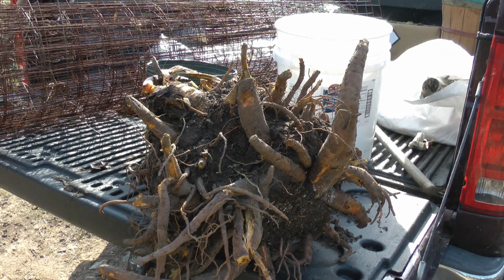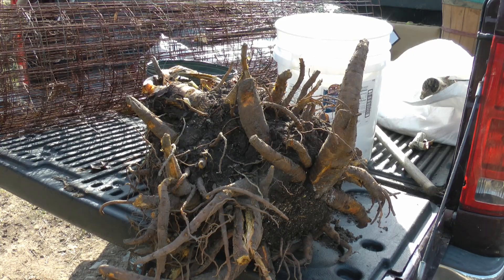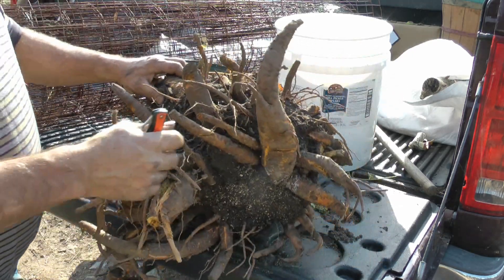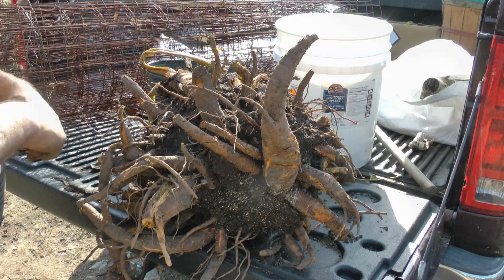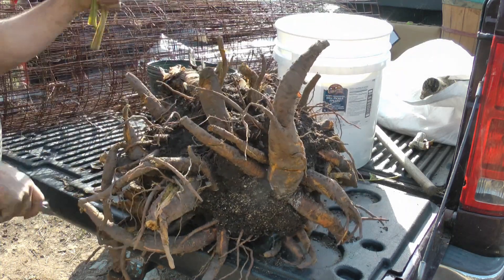Here we have a big root ball of rhubarb. Transplanting this is actually kind of simple. Every one of these roots is going to be a new plant, as long as they've got decent conditions. They're pretty tough — it doesn't take much to keep these growing.